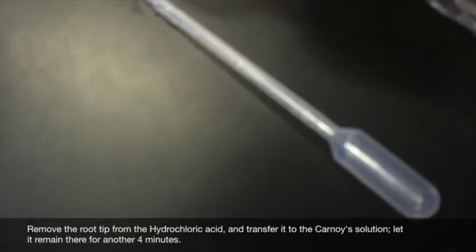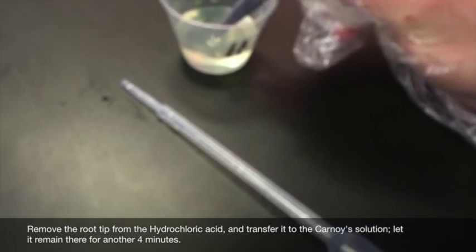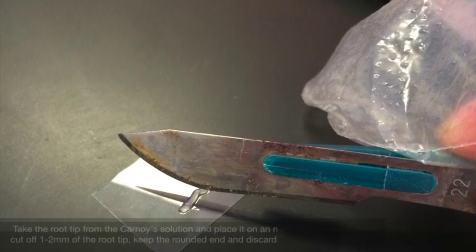Then move the root tips from the hydrochloric acid after four minutes and transfer into the Carnoy's solution. Let them remain there for another four minutes.